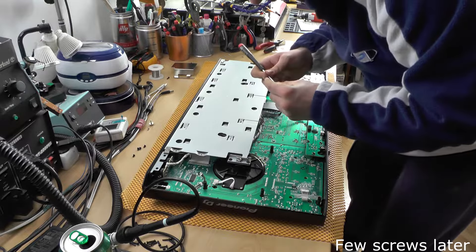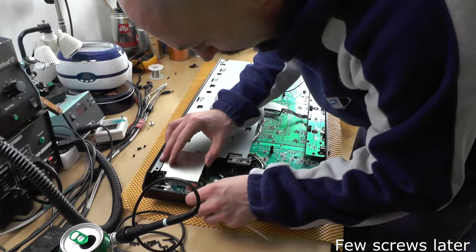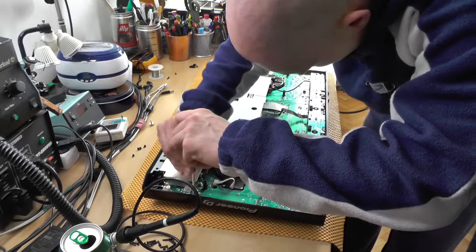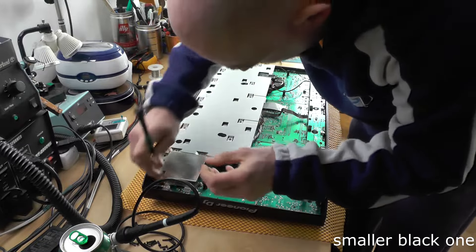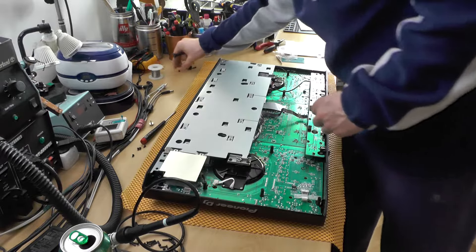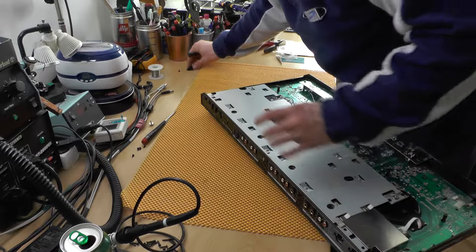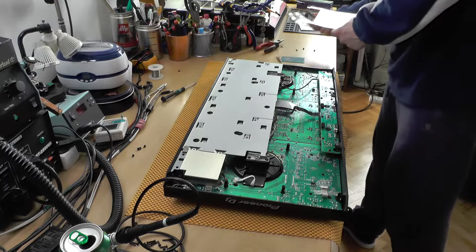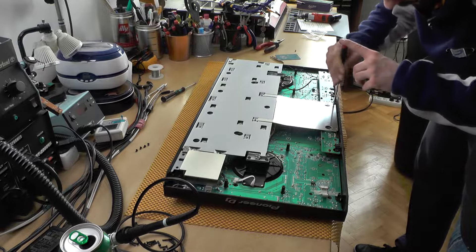Because if this thing does not turn on, we are screwed. This one goes in here. Now I need to screw this thing back in. These two go in here. And actually we don't have any screws missing, which is nice.